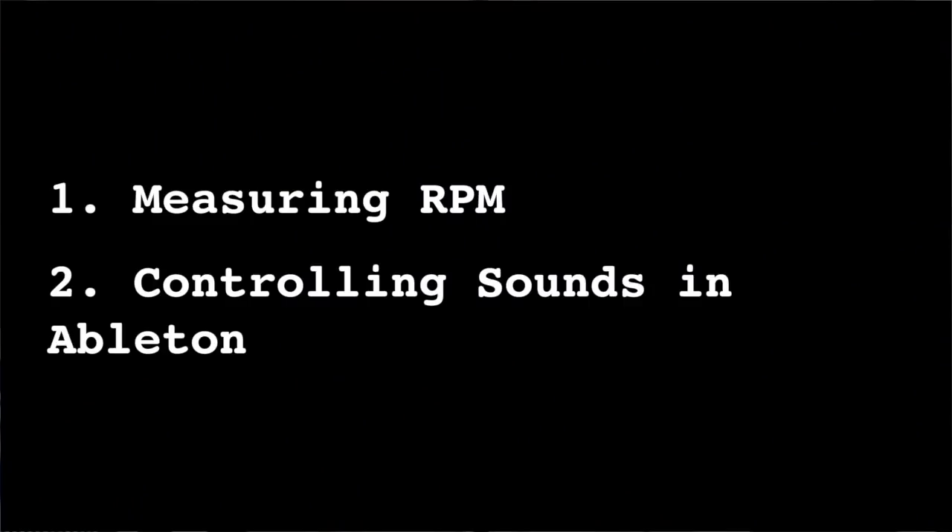My general idea is to see if we can use the speed of a bike wheel to control a sound in Ableton. From here on out we'll talk about the speed of a wheel using RPM, or revolutions per minute. At a high level we can break this project down into two distinct parts: the first is determining a way to measure the RPM of a wheel, and the second part is seeing how we can use that value to control a sound in Ableton.